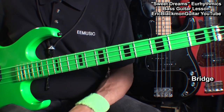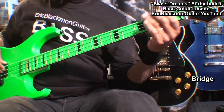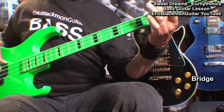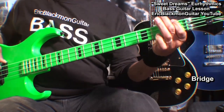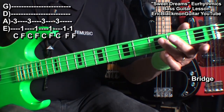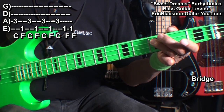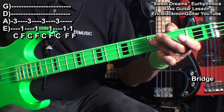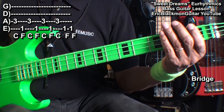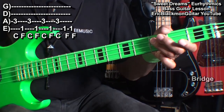One more thing — we need to learn the short bridge, and it's going to sound like this. For the bridge, we'll go to C, F, back and forth: C, F, F, C, F, C, then twice at F, then back into the song. Just like that.